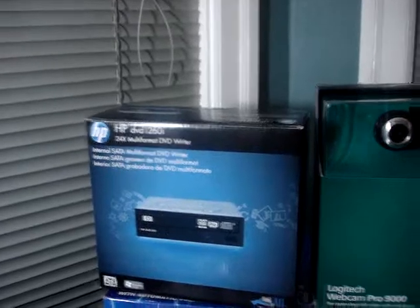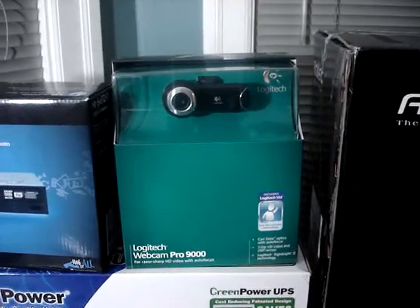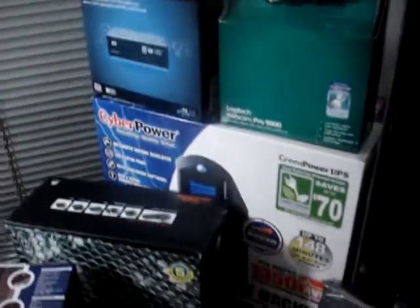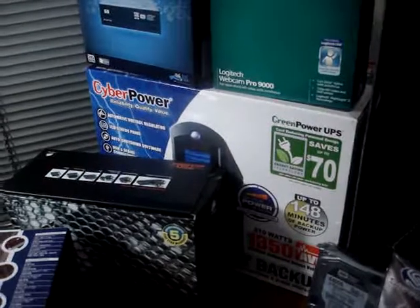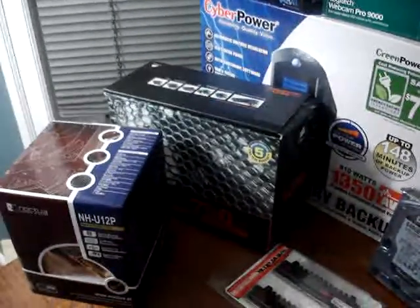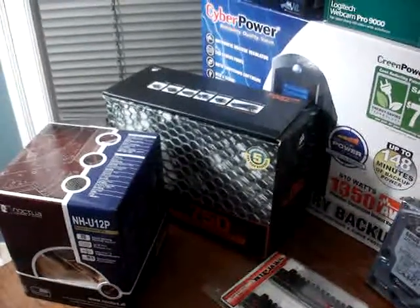For the webcam, I'm going to use the Logitech Webcam Pro 9000. All of this is going to be powered using the CyberPower 1350VA 810W battery backup system and will be run through the Corsair TX 750W power supply.